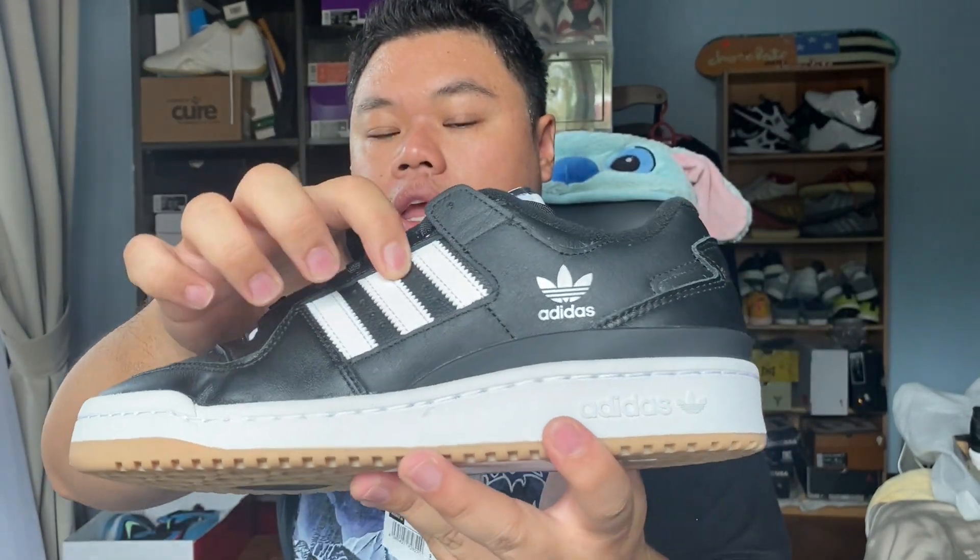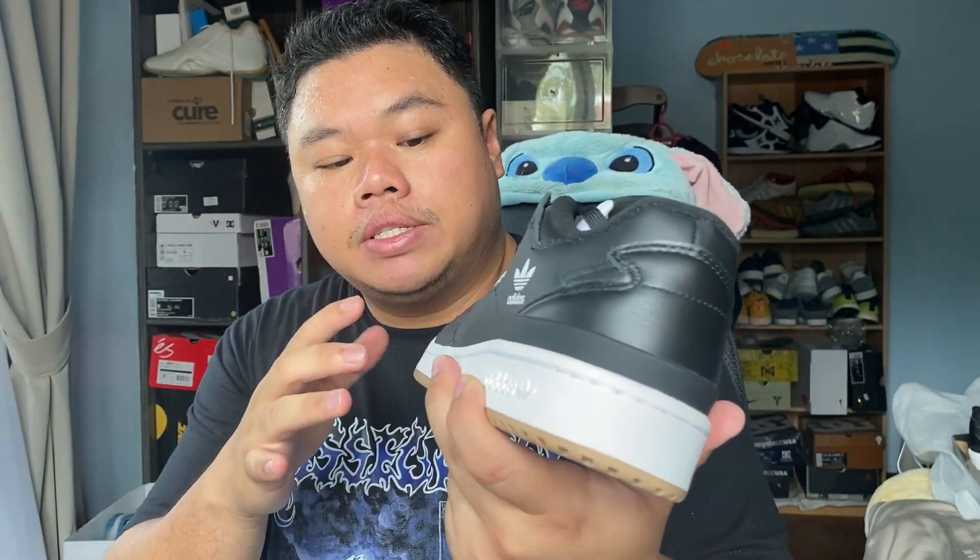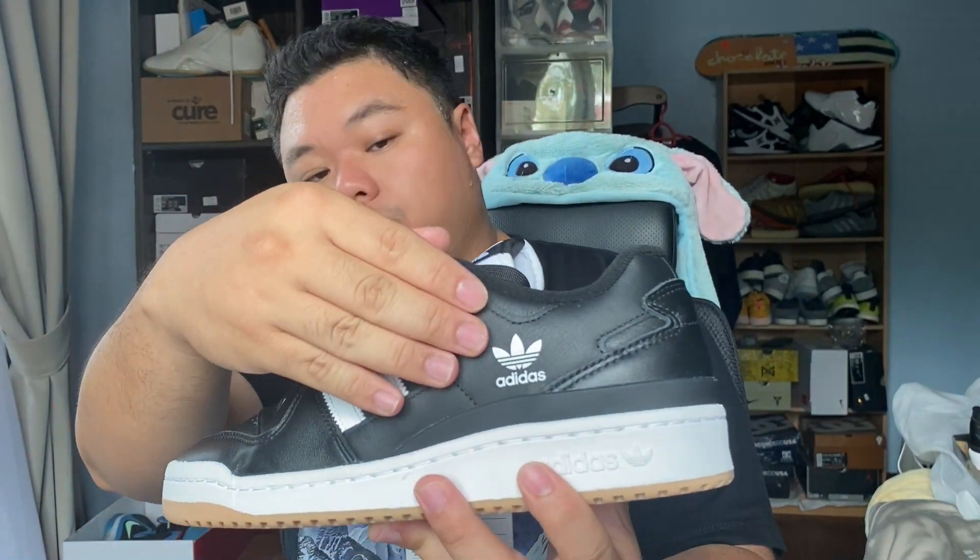On the midfoot you've got synthetic Adidas Three Stripes in white, and backing that is the same tumbled material that you see on the toe. You've got smooth leather making up the heel portion or heel strap of the shoe.